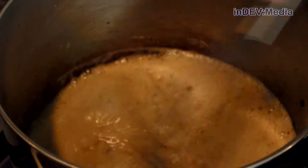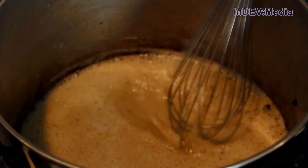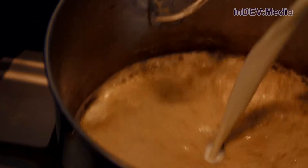Add the flour to the fat and whisk it until it's combined. Once your roux is golden brown, we're going to slowly add our milk.